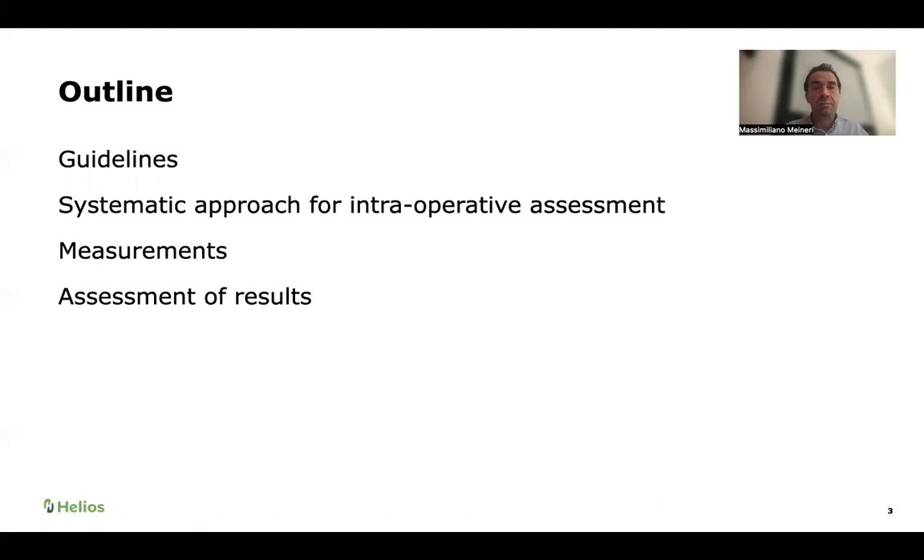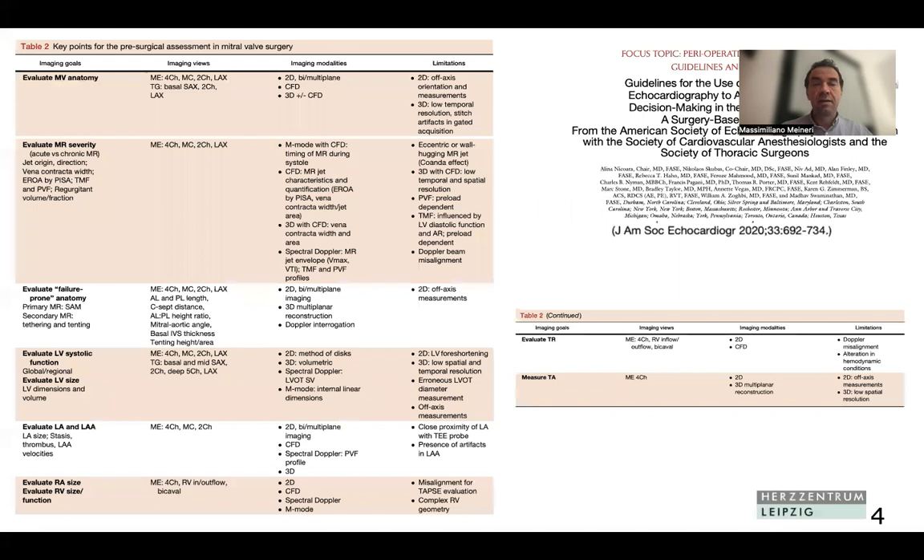I want to guide you through a systematic approach for the evaluation of mitral valve regurgitation for surgery, using guidelines published two years ago. We'll talk about measurements that are important and that our surgeons use for communication, and then we'll talk about assessment of results. These guidelines are a roadmap for intraoperative echocardiographers, telling them what is expected for specific procedures — and this is what is written about mitral valve repair.